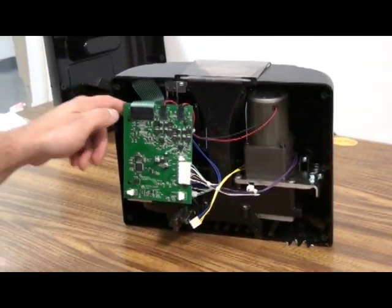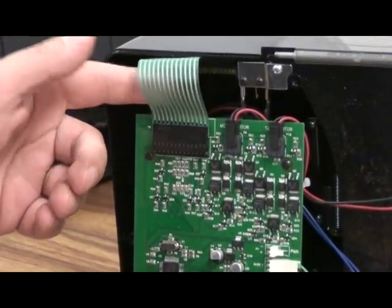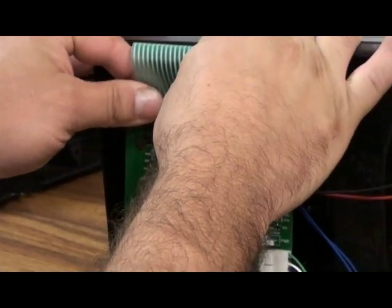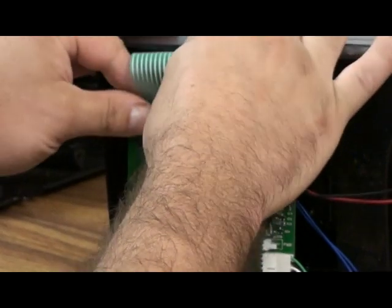Next, you would want to remove the ribbon cable. I always grab each side of this ribbon cable and pull it up towards the top of the machine.